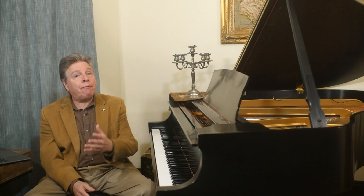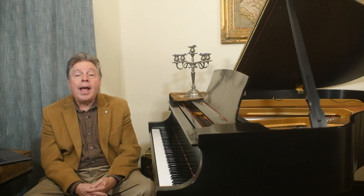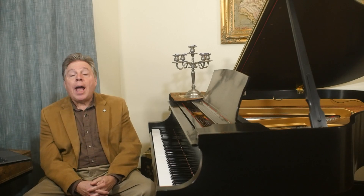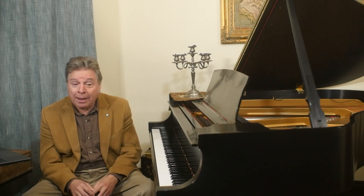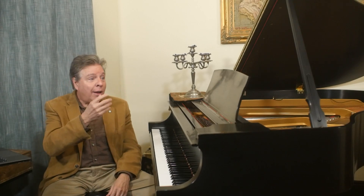Take a piece of music. At first, read through it really slowly, hands together, to get acquainted. You'll probably have to play drastically slowly at first because it's hard. But once you do that a couple of times, you can start from the beginning and just take a very small section and figure out the right hand — all the details of the right hand.